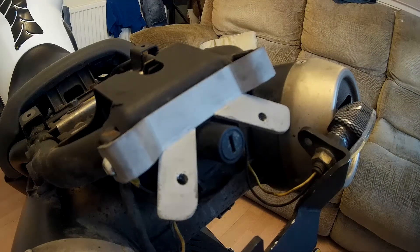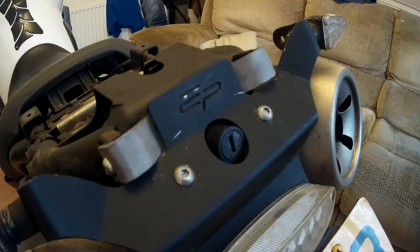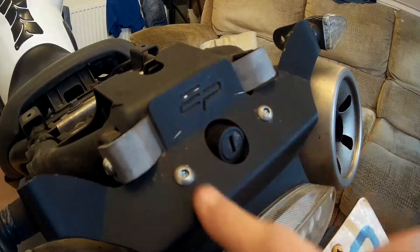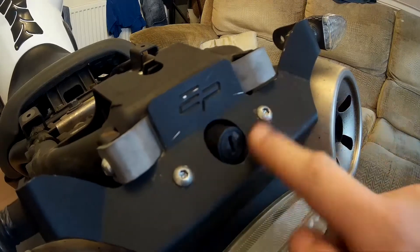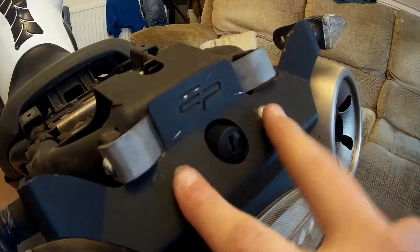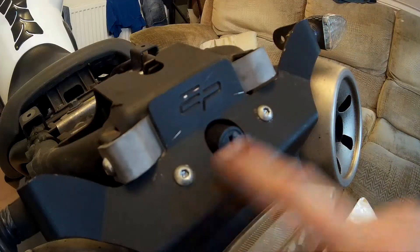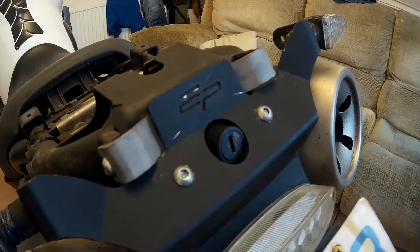I'll get this show back on because it's a fiddly job, and I'll be back with you in a second. Welcome back — as you can see, absolutely rock-solid, perfect fit. Put some new stainless steel bolt heads in as well on both the edge and the front here. Yeah, absolutely solid.